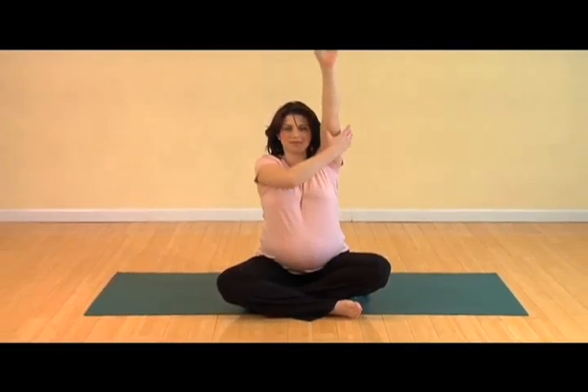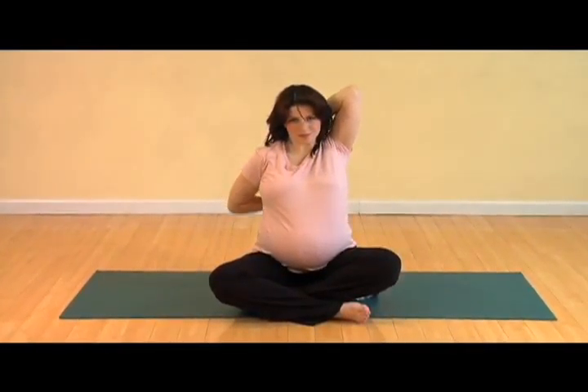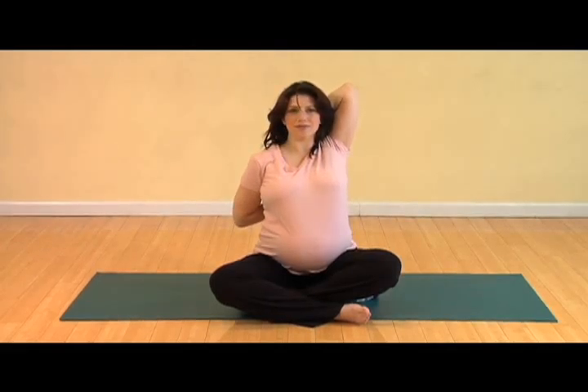Inhale, reach your left arm towards the ceiling, grab hold of the bicep, roll it towards your face, and drop your hand behind your head. Reach your right arm out, turn your palm behind you, let your hands connect again, or use your shirt or a strap to connect. Keep the neck long, spine open, and again breathe into the releasing of the shoulders.